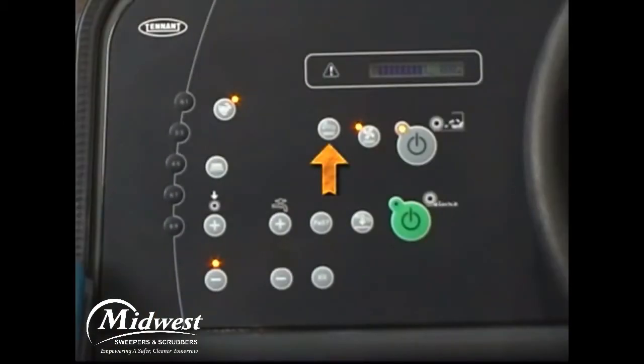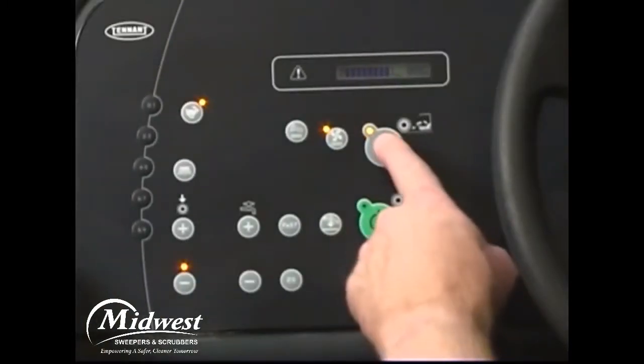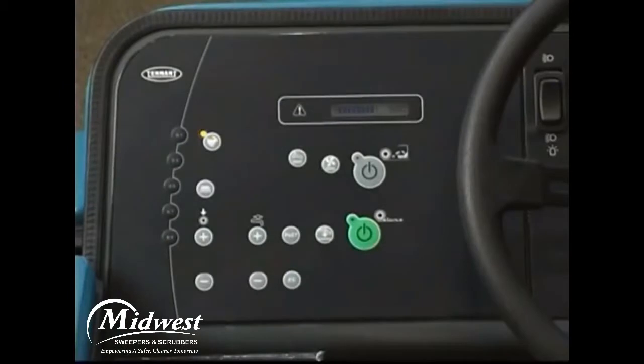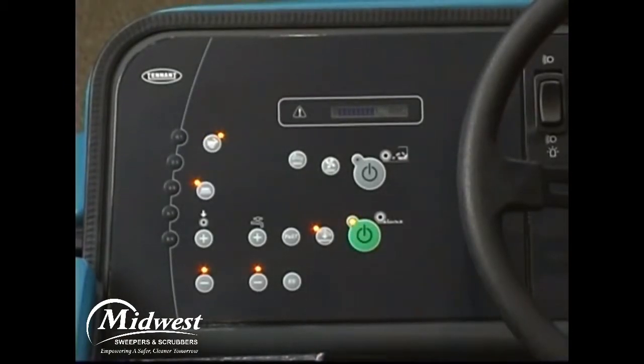When you press the filter shaker button, the sweep vacuum fan temporarily turns off and the system shakes for 30 seconds. Whenever the sweep system is turned off, the shaker system will automatically shake for a shorter 10-second period. When wet sweeping and scrubbing, the sweep vacuum fan is not activated by the machine.